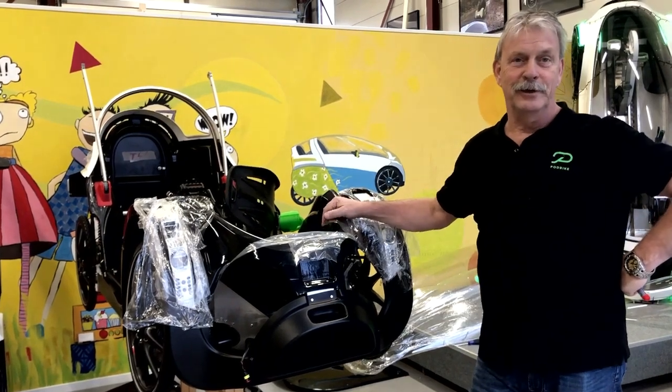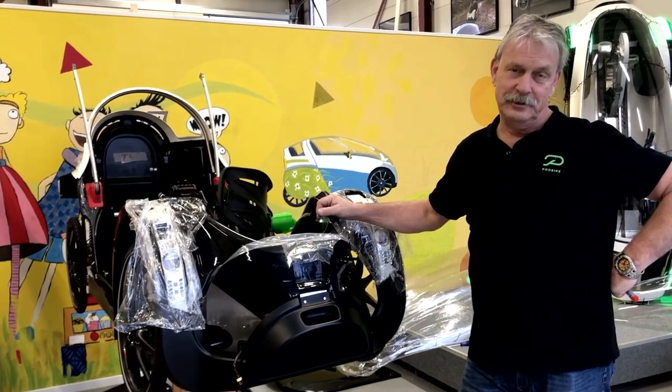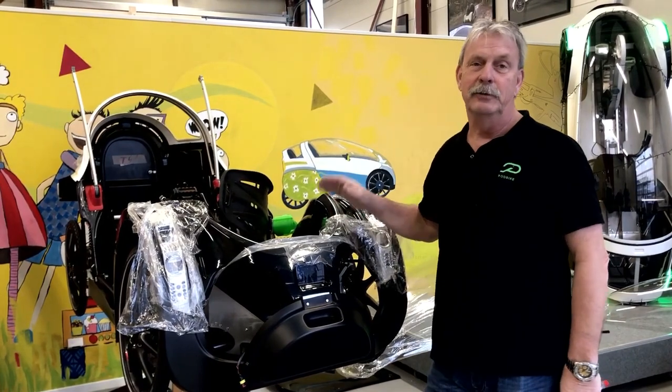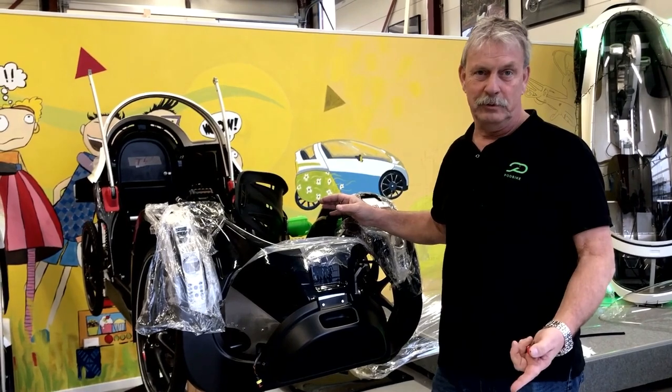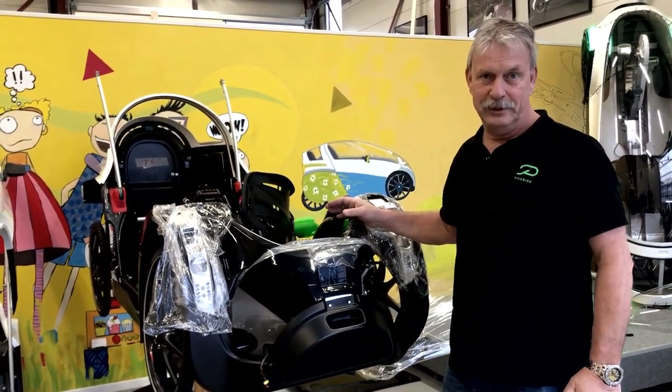Today we will be talking about safety. What happens if you should be in an accident with a podbike? How can you get out of the podbike if it rolls over? We will show you how this is working. Follow me.